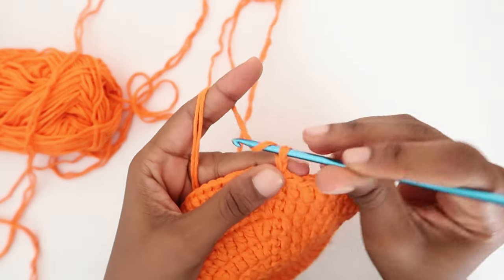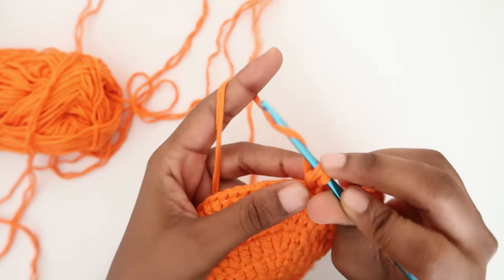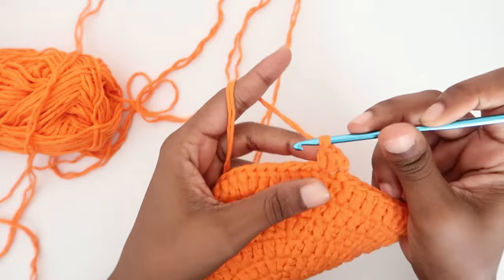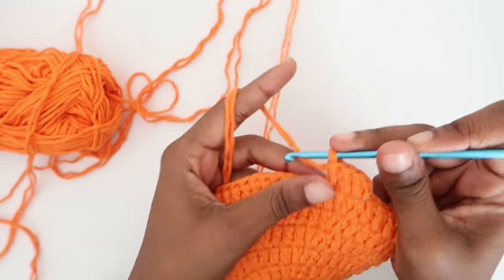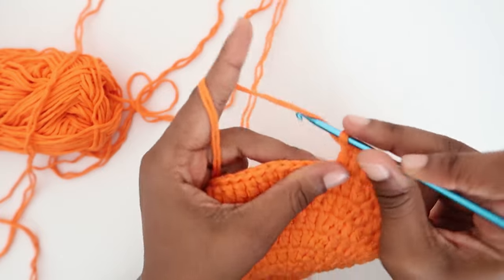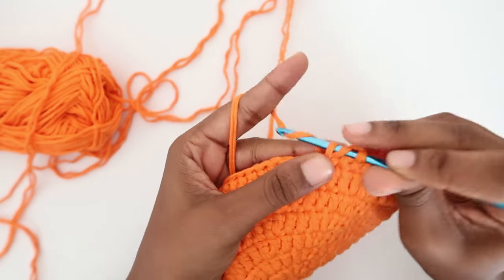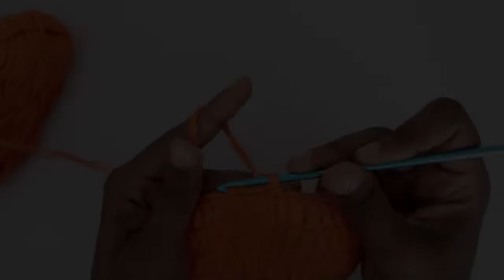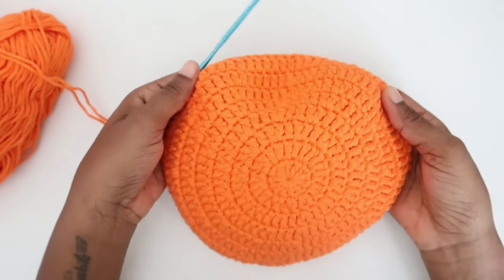The first round of the body will require no increases. Start with two chains and a double crochet in the same space, then double crochet in the rest of the stitches — one double crochet in each stitch until you get to the end of the round. This part will be followed by rounds that will form the mesh, which is breathable and gives the hat a beautiful look. At the end of the round, do your slip stitch — we can already see the hat has started forming shape.